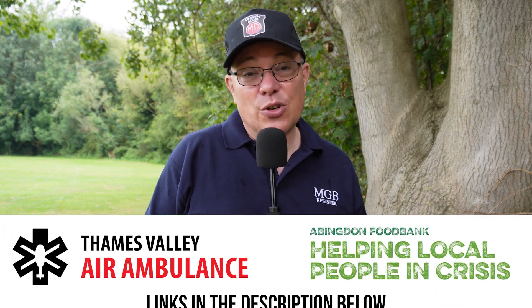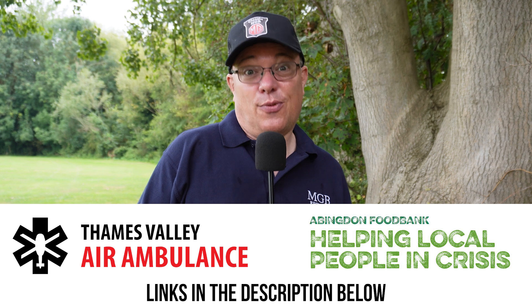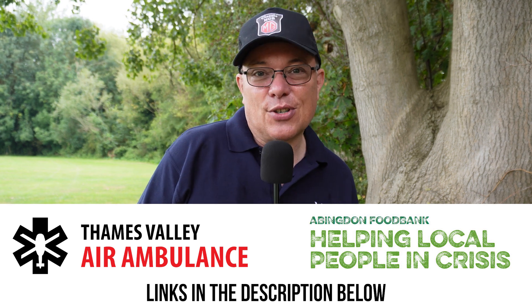Hi and welcome to Classic MGB. Today we're at Abingdon, not at Kimber House or the old plant, but at the cricket ground for MG 100 Not Out. It's organised by the Oxfordshire MG Owners Club and is in aid of two charities, and all proceeds from this video will go straight to those charities.